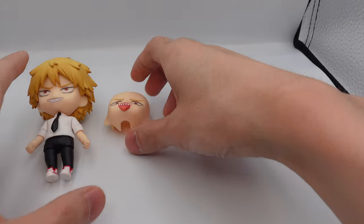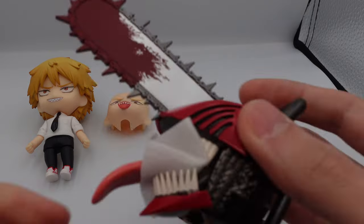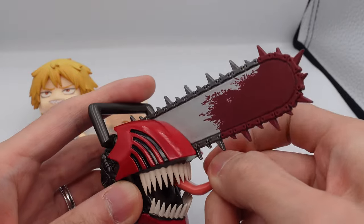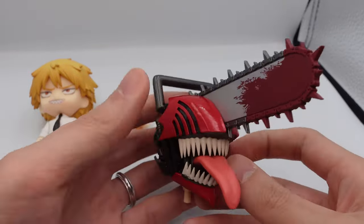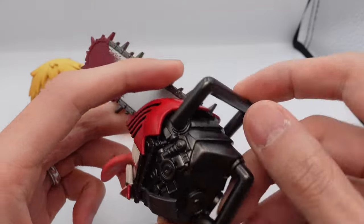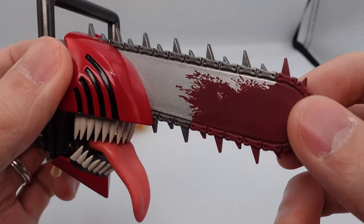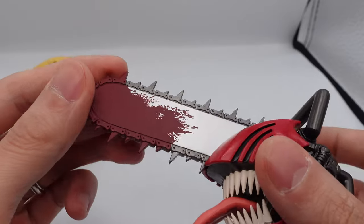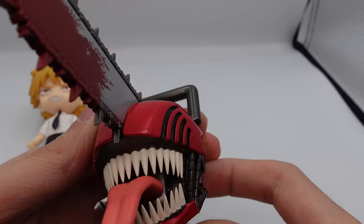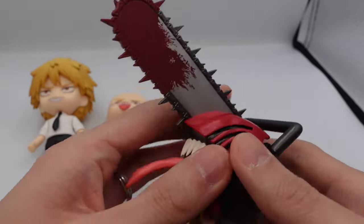Now let's look at the accessories — this is the main attraction of this nendoroid. We have his chainsaw head, which I guess counts as another face plate. This looks really good — you can see all the detail with the gears and the engine, and it has a metallic finish. You can also see the different types of metallic finishes, the blood and the spread parts are a bit glossy, and the teeth are painted on pretty well. This looks really good.